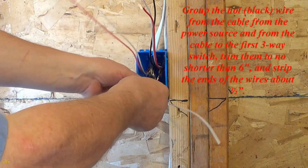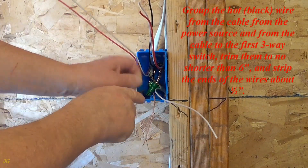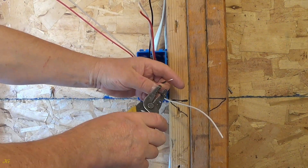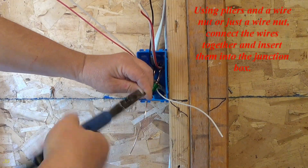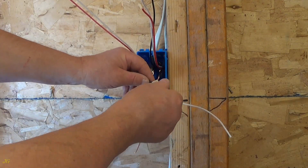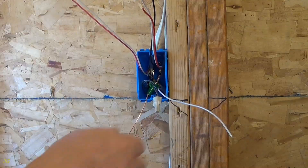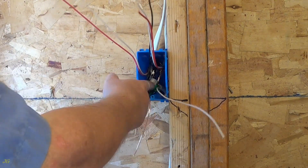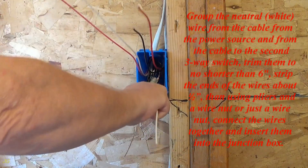Group the hot black wire from the cable from the power source and from the cable to the first three-way switch. Trim them to no shorter than six inches and strip the ends of the wires about one half inch. Using pliers and a wire nut, or just a wire nut, connect the wires together and insert them into the junction box.